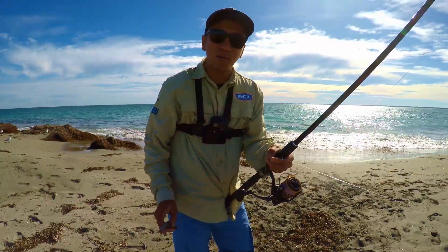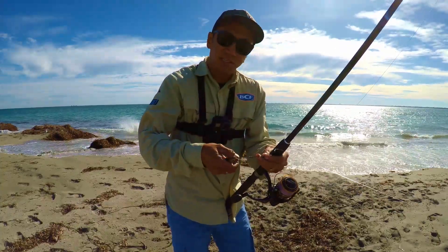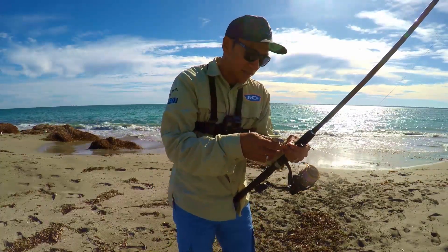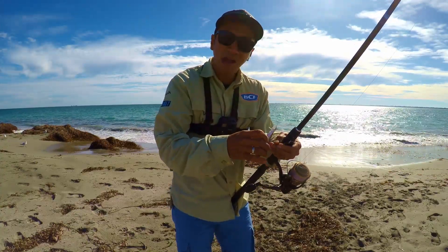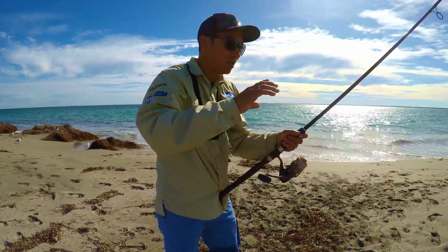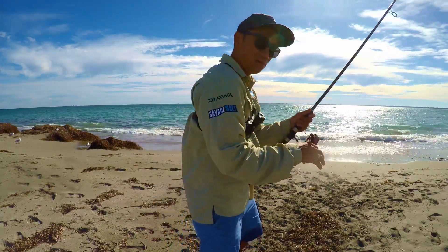At the moment it's all bream. Even if I use smaller hooks or bigger hooks, it's all bream - small ones and bigger ones. I cannot find any other species like herring or whiting. Let's see if we can get some more, and if it's all bream we might call it a day.